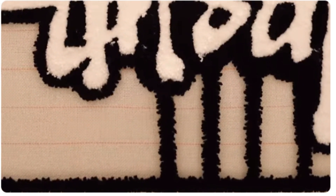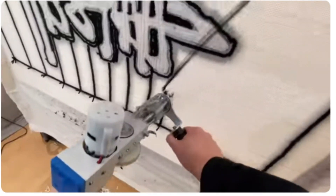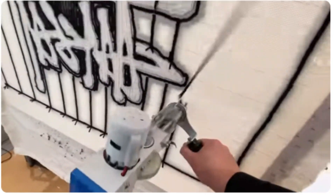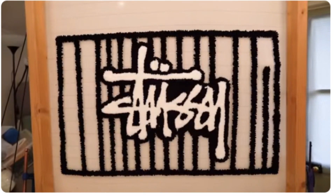Depending on your end goal, you'll use different types of fabric and tufting tools. Punch needles and tufting guns are available in different options to give you a cut pile or a loop pile. The machine will create a loop pile, but some guns will automatically cut the fibers as you go along to create a cut pile rug.